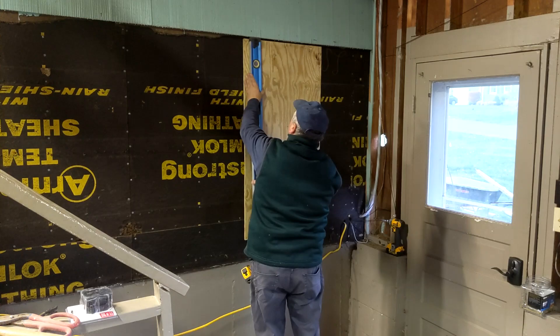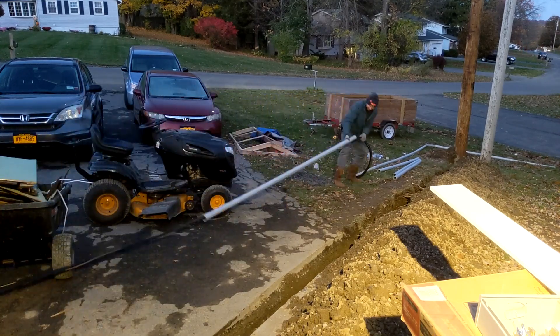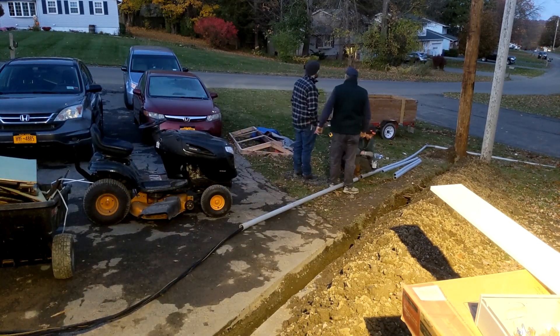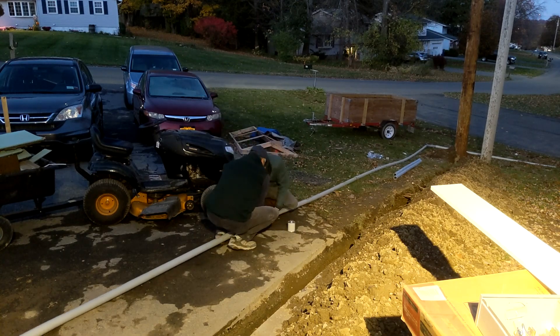This sheet of plywood is where the new breaker panel is going to go. The way we installed the conduit over the wire is we would pull the conduit over the wire and then glue it on. We found this to be much easier rather than trying to feed the wire through the conduit.